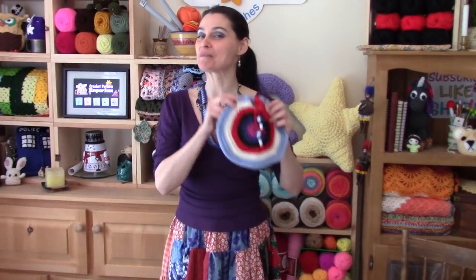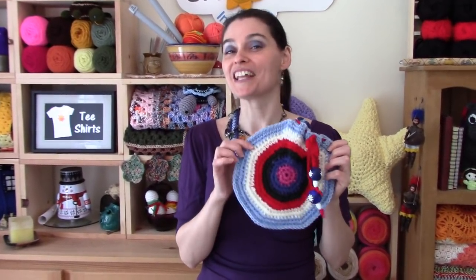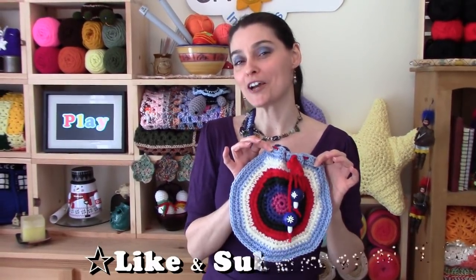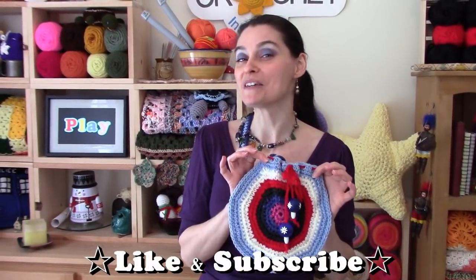Hey everybody! Welcome to the Jade and Stitches show! Today we have a really cute stash-busting purse project for you. You can make this in a solid color, variegated, or using multiple colors left over from previous projects. This is a cute little size — it's great for a casual outing, and it's got a real bohemian look to it.